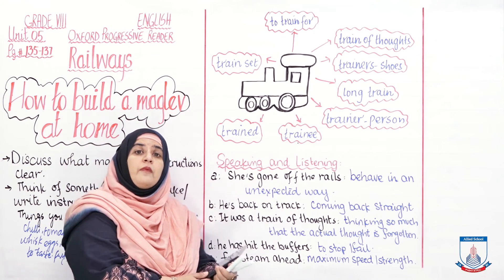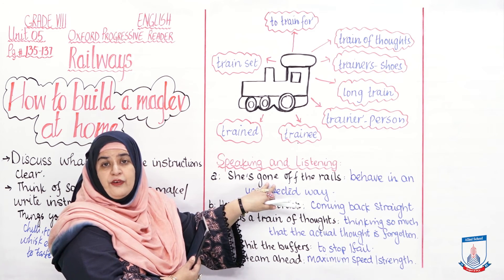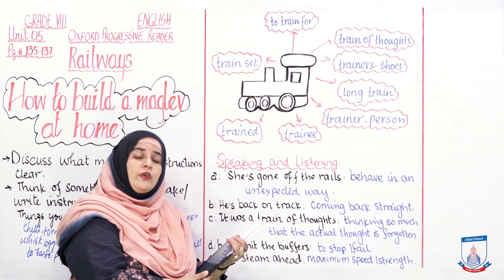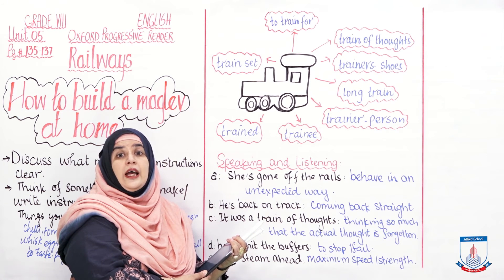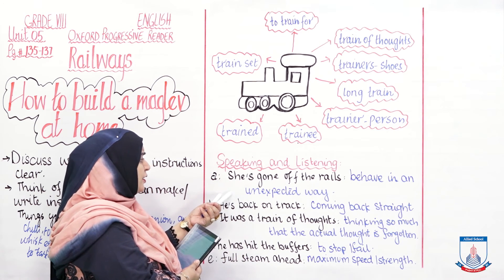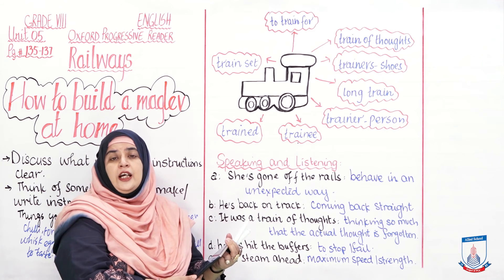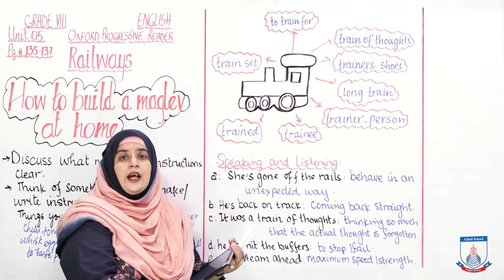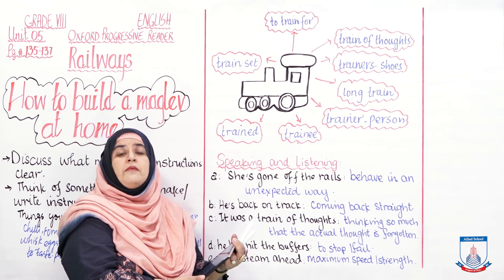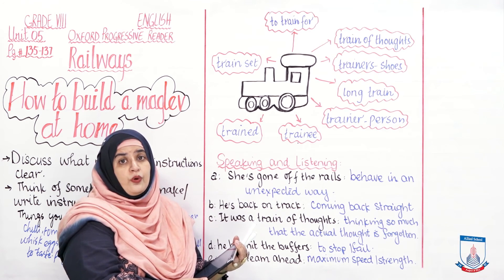In the speaking and listening activity, you are given idioms related to railways and asked to write their meanings and construct sentences. The first is 'she has gone off the rails,' meaning to behave in an unexpected or erratic way. For example: She had always been a meticulous student who worked really hard, but the sickness she was suffering from made her go off the rails, and she failed to score the highest marks in the test.